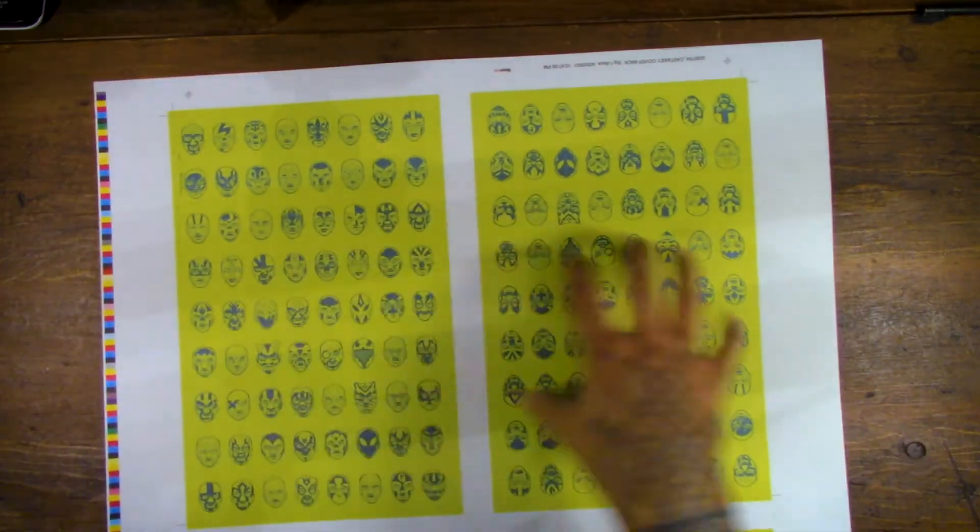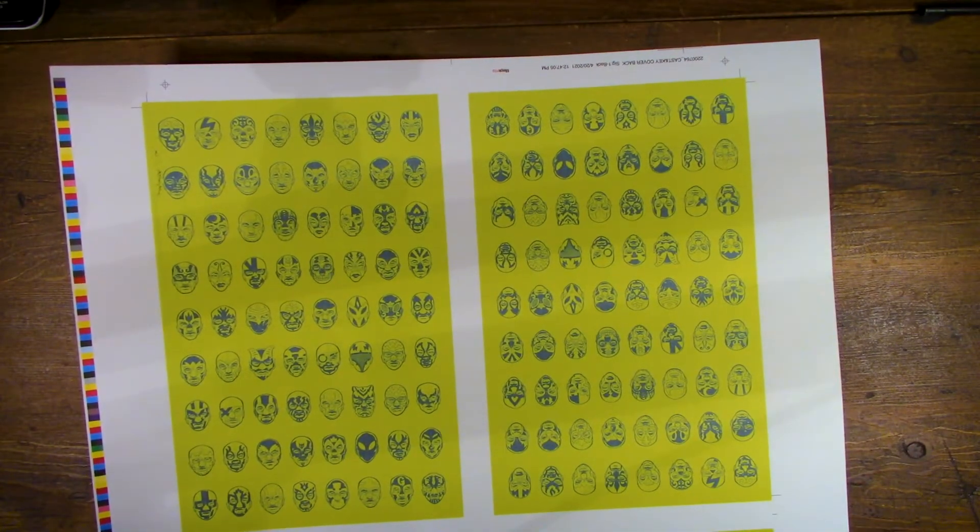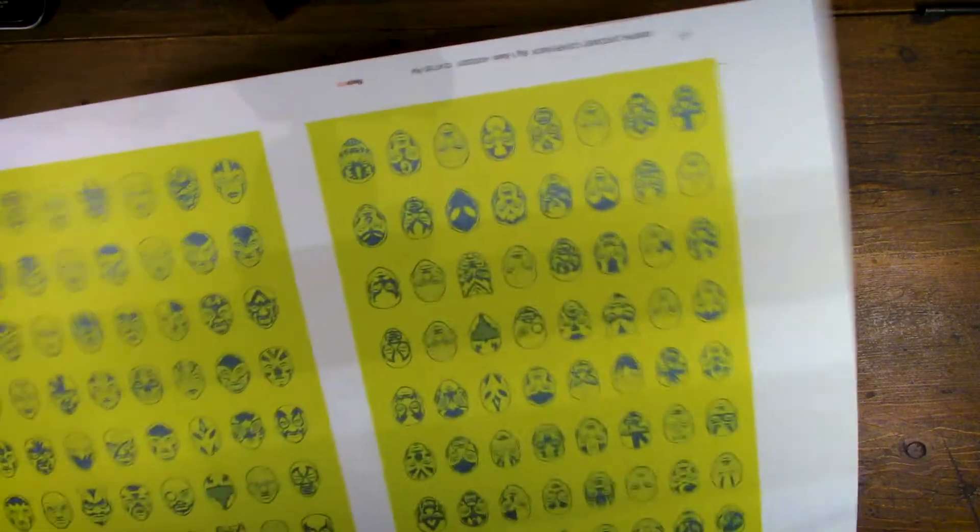They do have the end pages on the inside of this, and these are ready to go on the book which is already printed. Next steps: